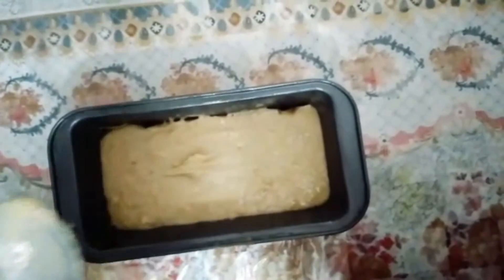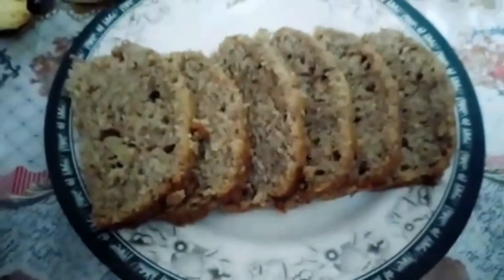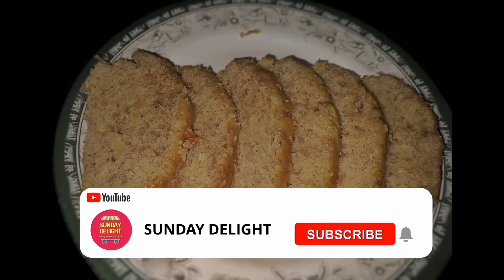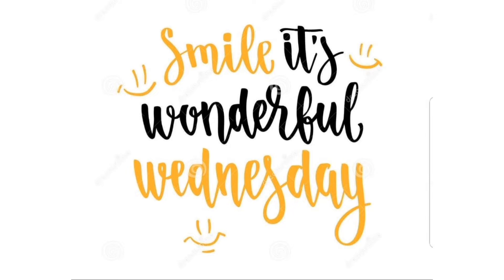Place the baking pan into your preheated oven at 180 degrees Celsius for 40 minutes. Let's take it out — our banana cake slices are fresh and amazing! You can also try this simple recipe at home. Do not forget to share your views with us, subscribe to our channel for more interesting recipes from all over the world. Have a wonderful Wednesday!